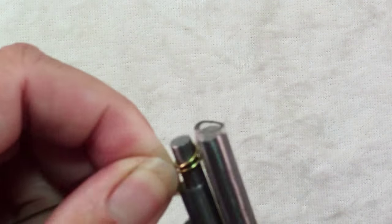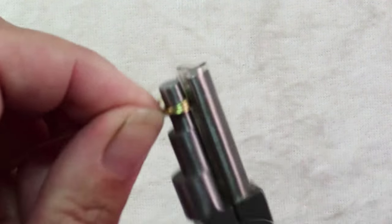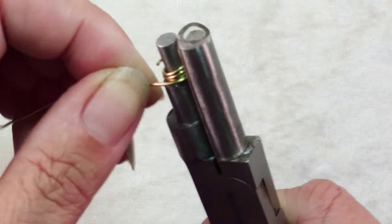rotate and keep going around. What's interesting is that if you start and work your way up, you can make this coil actually longer than your barrel — it will just keep going up.